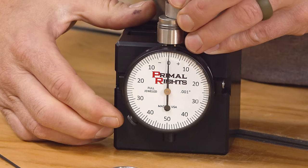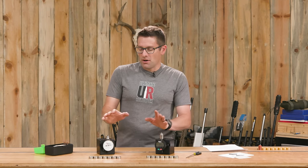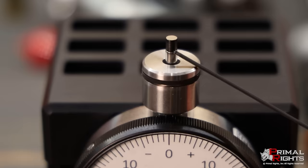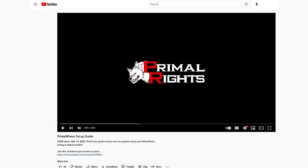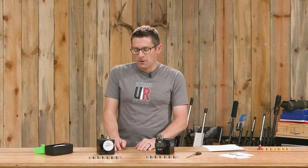Primal Rights has an in-depth setup video where Greg goes over all of the nuance and detail, so if you want all the detail go to that video — but it's basically as simple as I just showed you.